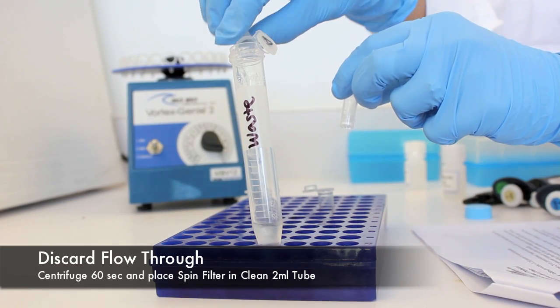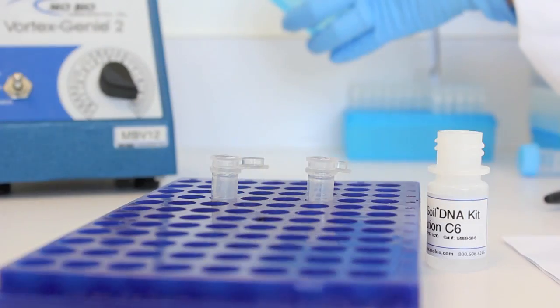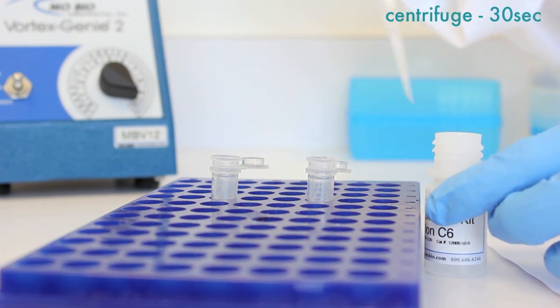Discard the flow-through. Centrifuge to remove residual C5, and place the spin filter in a clean 2 milliliter collection tube. Add 100 microliters of solution C6 to the center of the white filter membrane and centrifuge to elute the DNA.